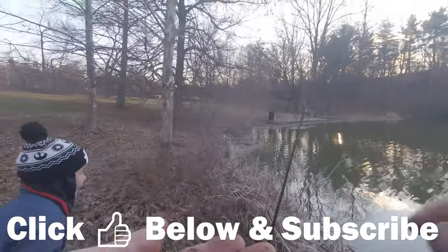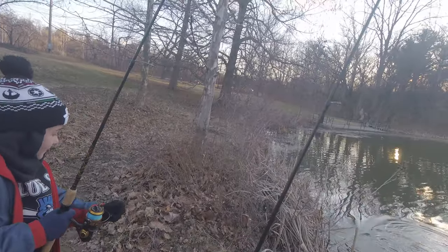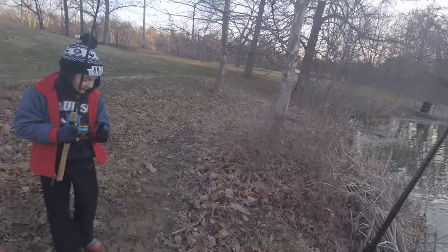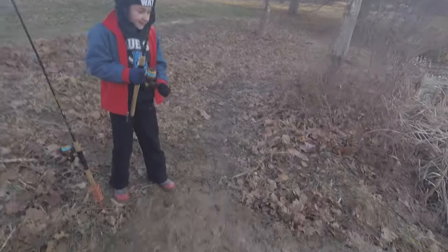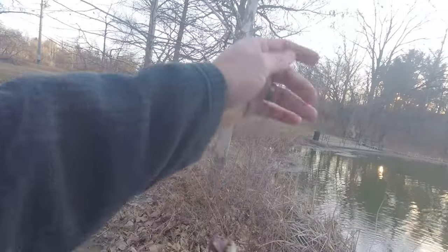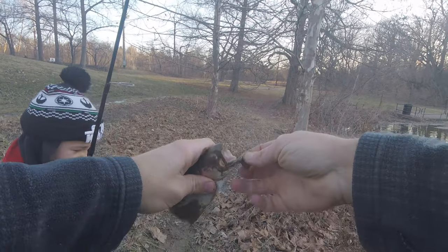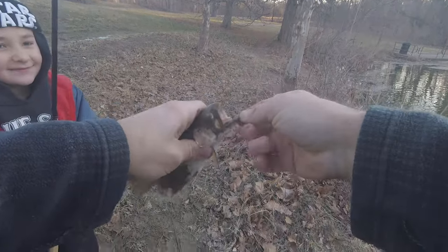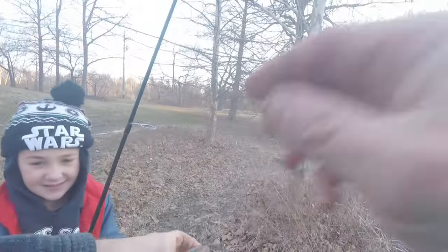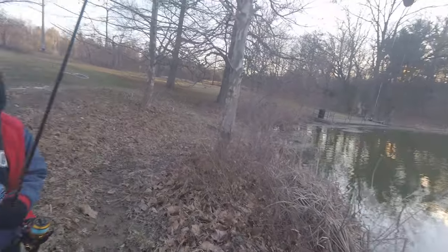I can't even get this one baited up and Jack's already got number three on the line! Get him up out of there — good job Jack. Let's see — that one hit on top. Oh he got a little mud on him. Yeah, the ice here is melting, creating a soupy muddy mess.